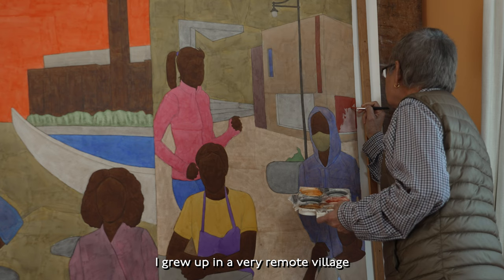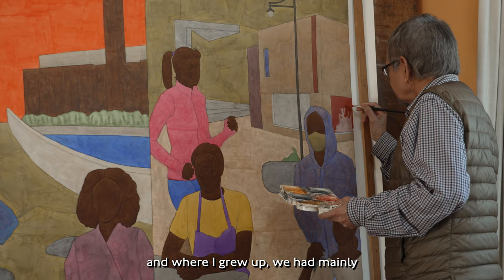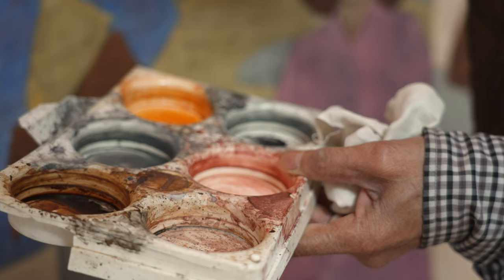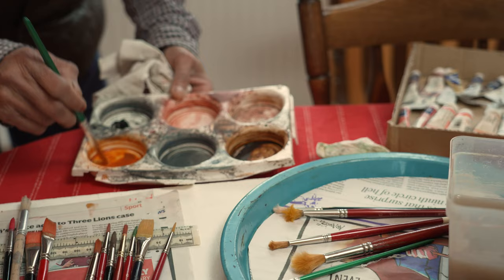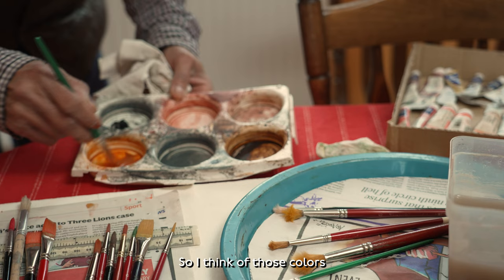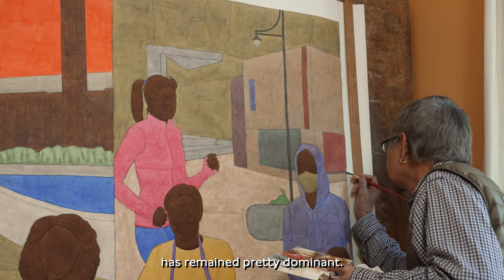I grew up in a very remote village in Western India, in Gujarat, and in Veragru we had mainly mudwall houses and red roof tiles. My job was to fetch water from the public well, and you see all these ladies in so many different vibrant colours. I think those colours and earth shades have remained pretty dominant.